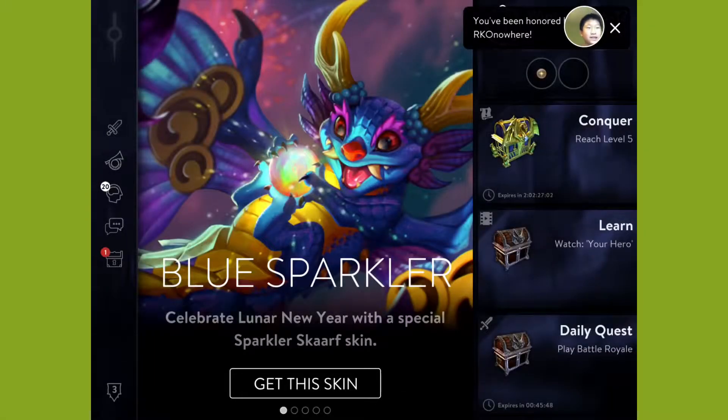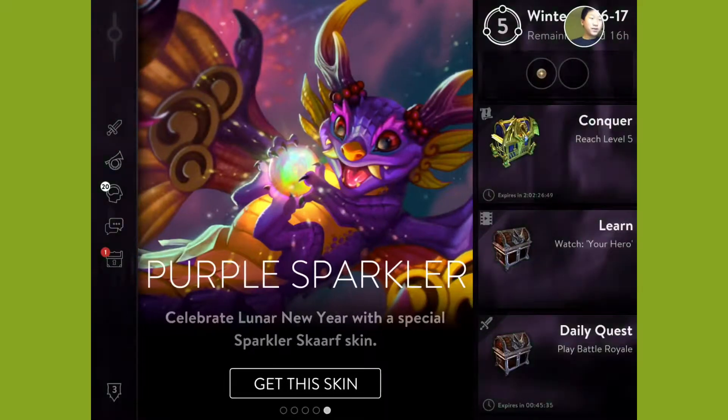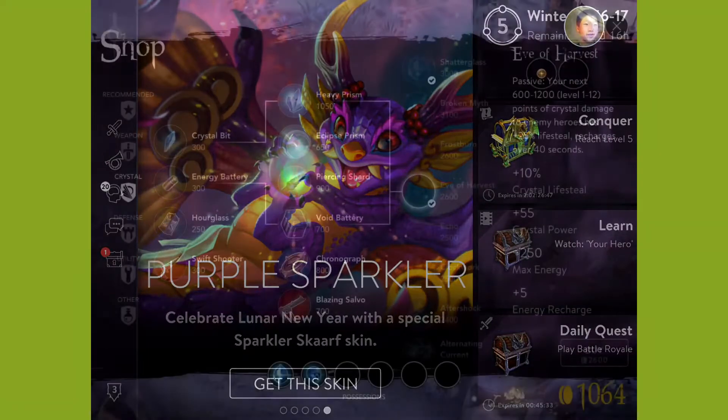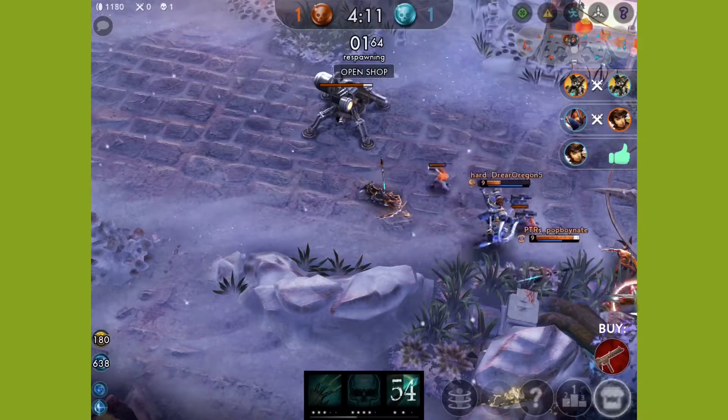Alright guys, so if you guys watched that clip, that was a terrible match. Our team wasn't that good. We lost 15 to 2. So we're gonna start another match — let's see if we can do better.